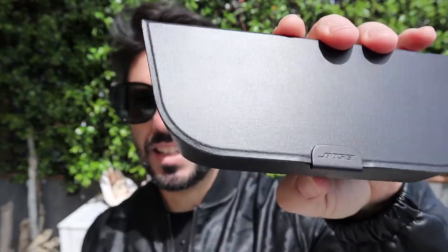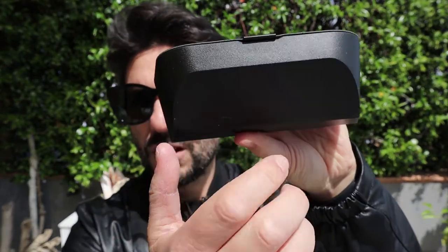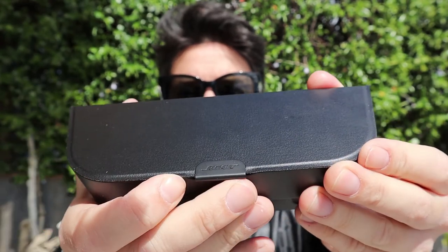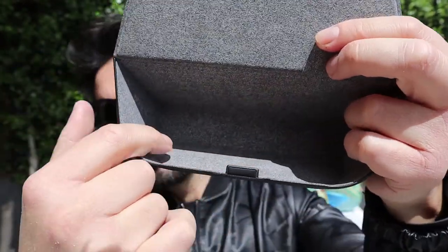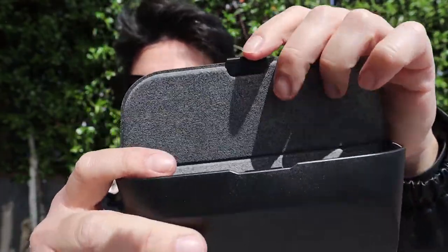Prima di tutto volevo farvi vedere il fodero rigido, molto resistente e ben costruito, che ha nella parte anteriore il logo Bose. Si apre e all'interno è composto da un materiale antigraffio, totalmente rivestito. È anche magnetico nella chiusura. Molto carino e resistente.